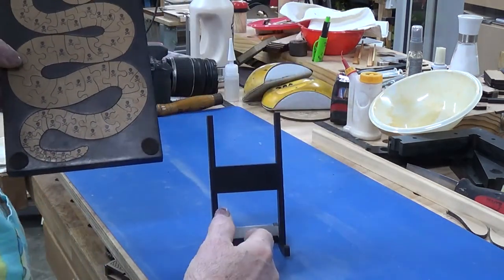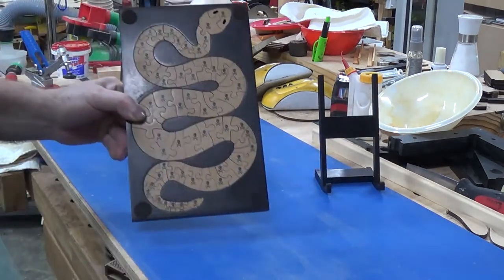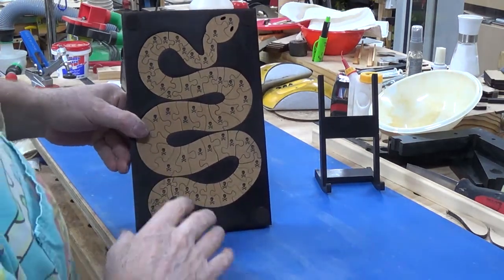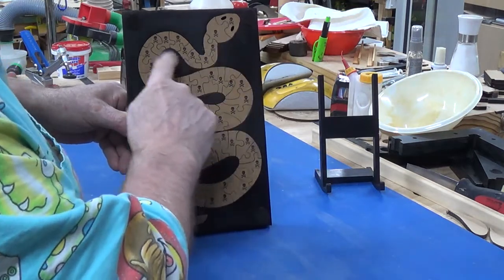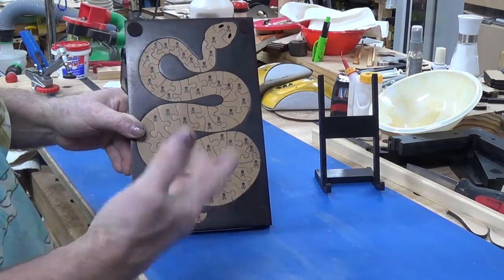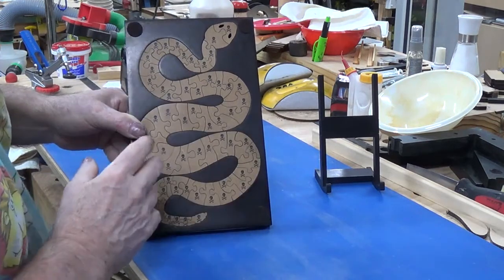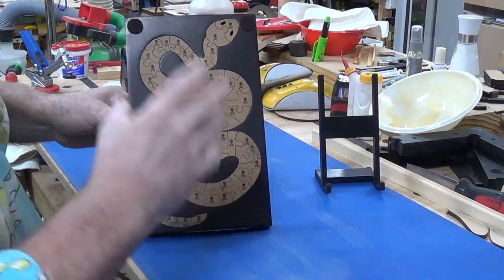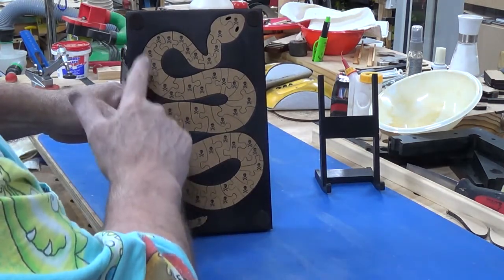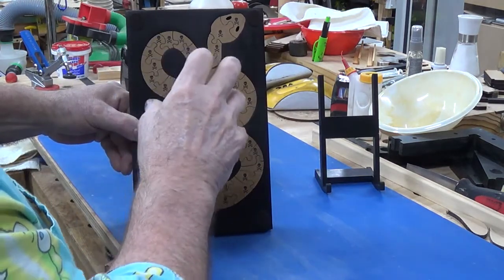I've made this stand to display it, and you'll see the production of it later on. What I've done is taken his basic pattern and put little skull and crossbones on top of each piece — that's to identify the actual orientation. You can solve the puzzle with the skulls up or the skulls down. Having the skulls up makes it a little bit easier because the skulls are vertical, so at least you know the orientation.